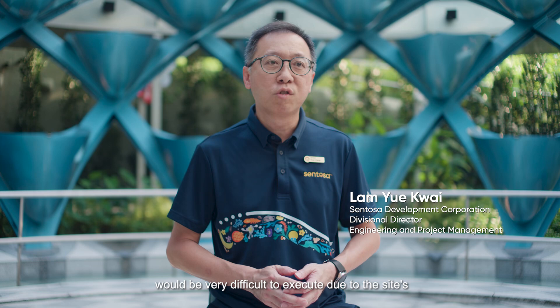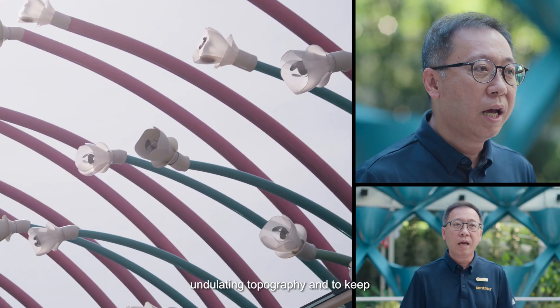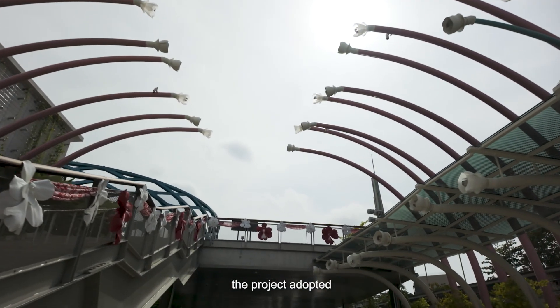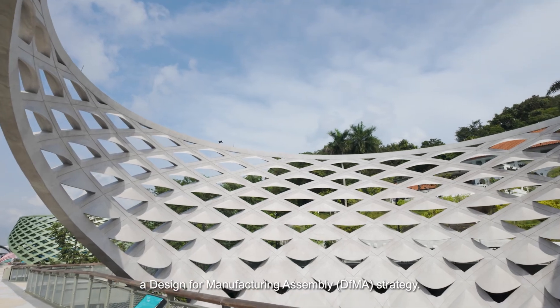Partnering Gammon, the project team recognized that typical construction methods will be very difficult to execute due to the site's undulating topography and to keep the rest of Sentosa open to our guests. So although there is minimal repetition in the design, the project adopted a design for manufacturing and assembly, or DFMA, strategy.